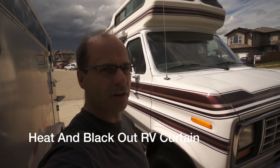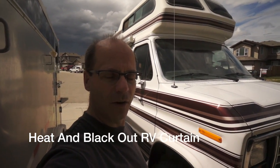Hi guys. I actually started a project and I was working on it and I thought, oh man, I should be videoing this thing. So I went and grabbed the camera even though I'm kind of part way through this thing here.